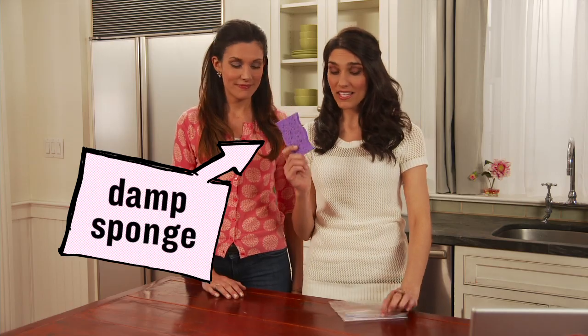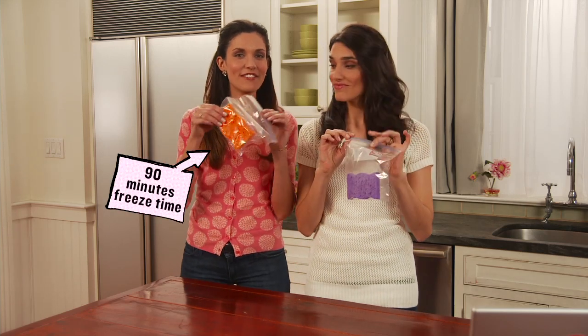This is something I really want to try, so let's test it out now! So all you need is a damp sponge, just like this, and a resealable bag. You put it in like that, and then pop it in the freezer! And I have one fresh out of the freezer right now. This feels so nice and cold — I can't even imagine what this would feel like on an ache or a pain.